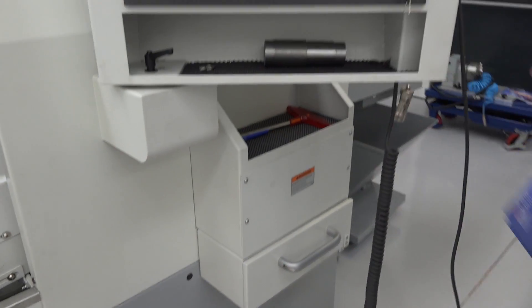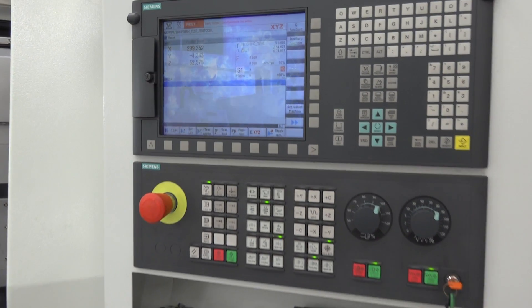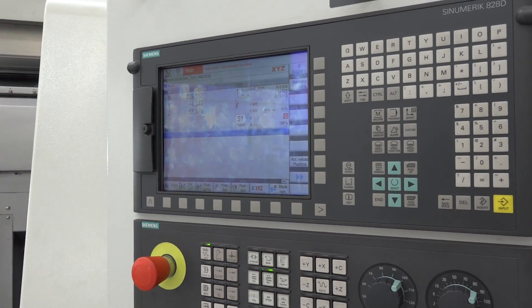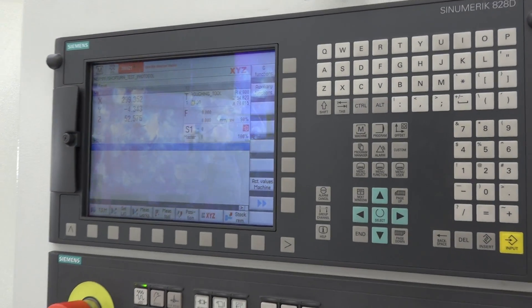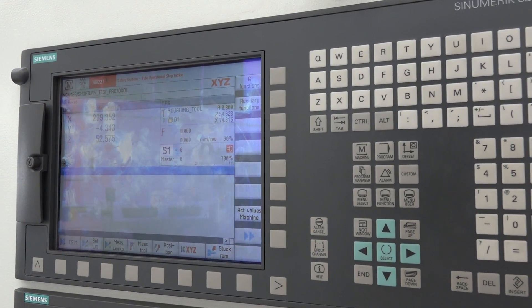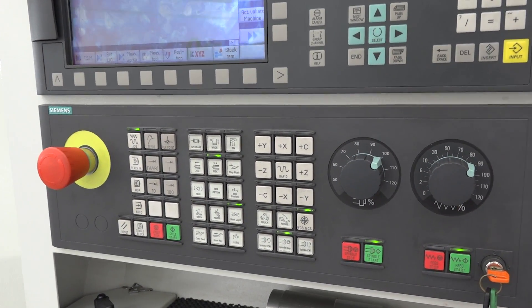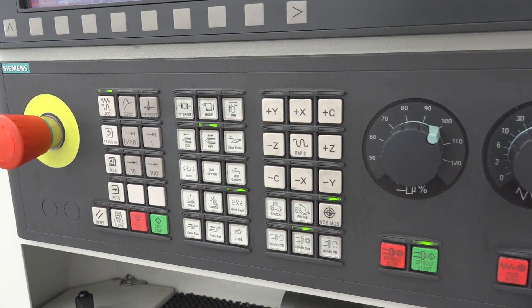Moving up to the control, this is actually a Siemens control with ShopTurn. You may be thinking: a Y-axis, a C-axis lathe — can I program it? Is it going to be a big learning curve? Well, ShopTurn really assists and makes the programming of complex parts very, very simple.